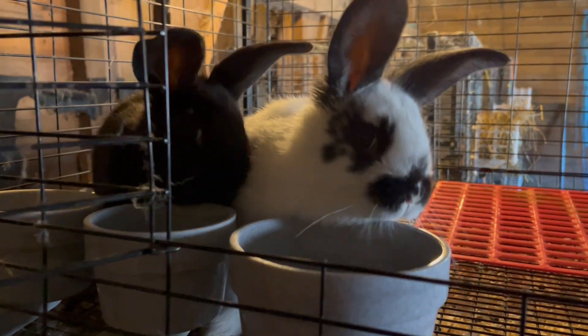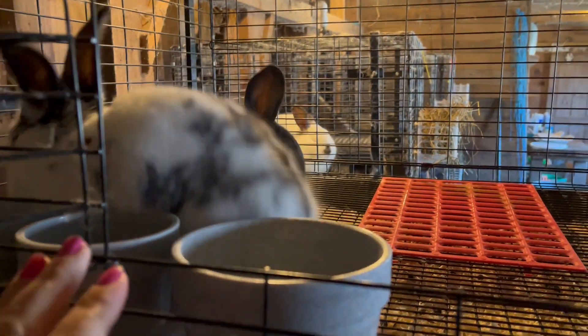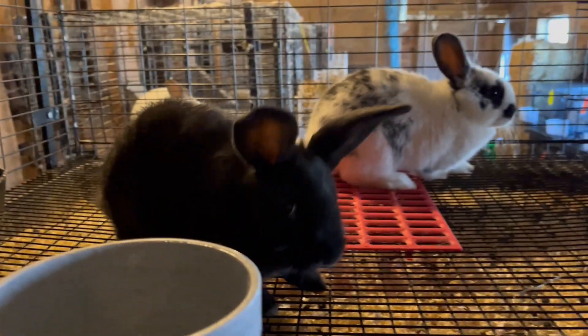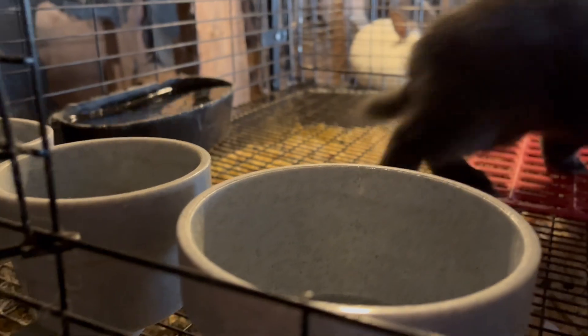So this is day two after we've started moving off Holly's litter to wean them. These are the two kits that we moved yesterday morning. You can see everybody's perfectly happy, healthy, bopping around, just looking for me to refresh pellets.